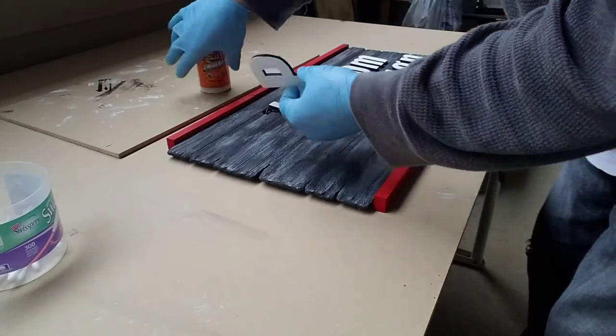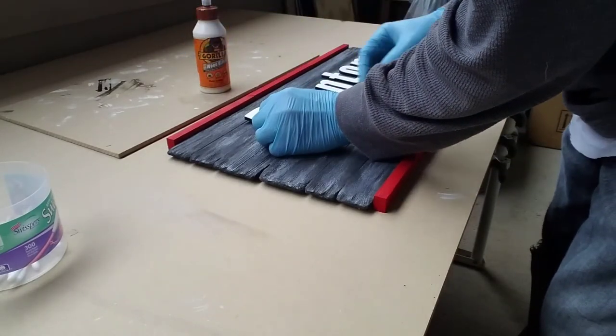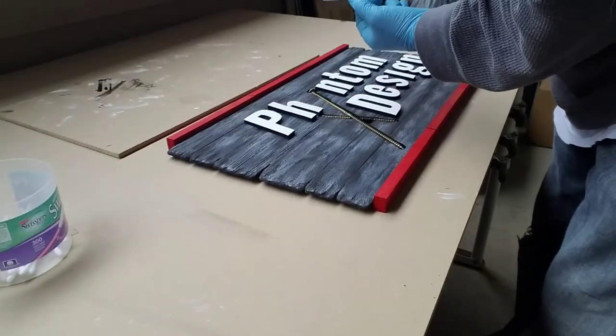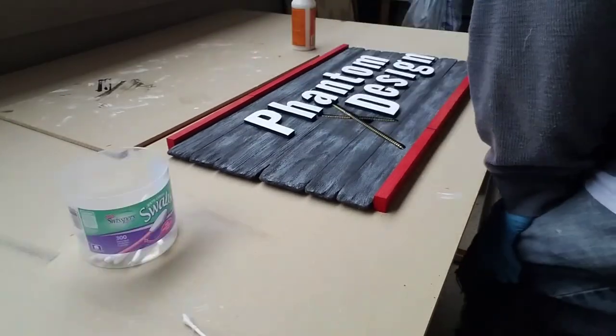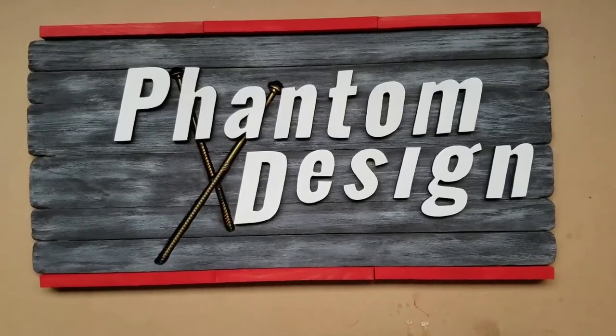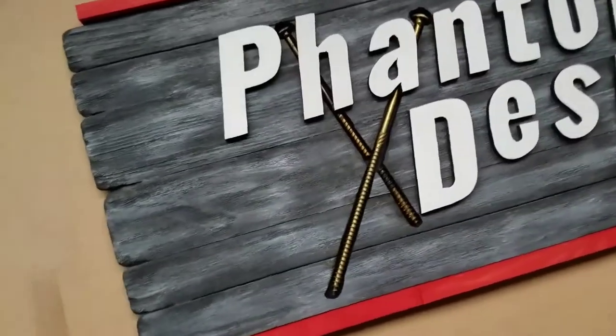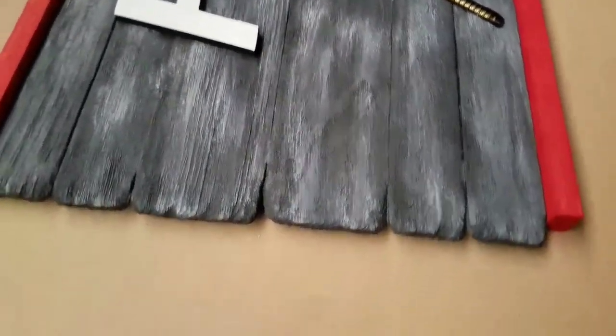Now we can finally glue the white letters on the top of the sign. After attaching the white raised letters to the sign, the workspace logo sign with a 3D look has been completed.